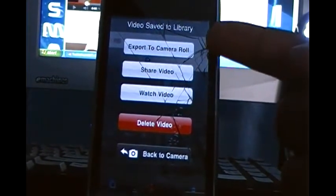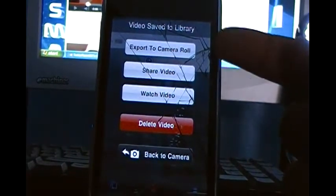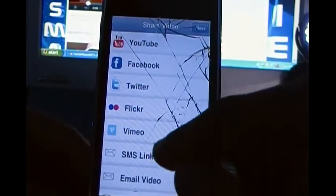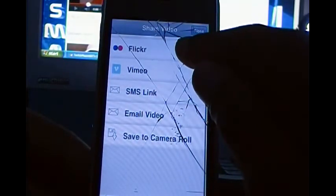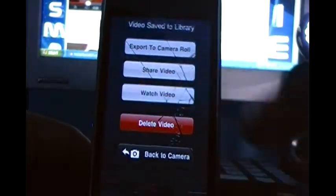This does work on every device — I'm just showing you on the iPhone 3G because this iPhone 3G does not have built-in video recording. Also, you can share a video. Once you click share video, you'll be able to share it to YouTube, Facebook, Twitter, Flickr, Vimeo, use it as an SMS link, send it in an email, or save it to your camera roll.